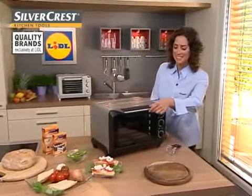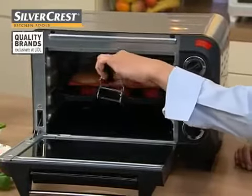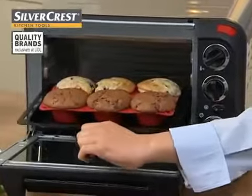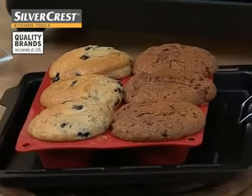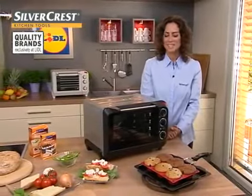My muffins are already done. And I really wish you could smell the freshly baked smell of these delicious muffins. Very, very tasty. Homemade muffins, marvellous. I'm quite sure some of you would like to try these. I can now make someone happy and above all myself. Very tasty.